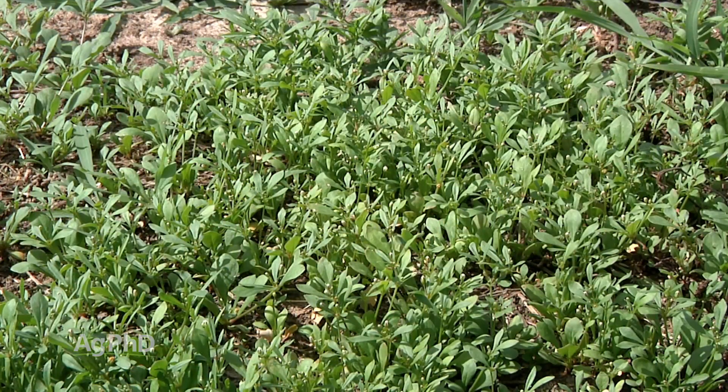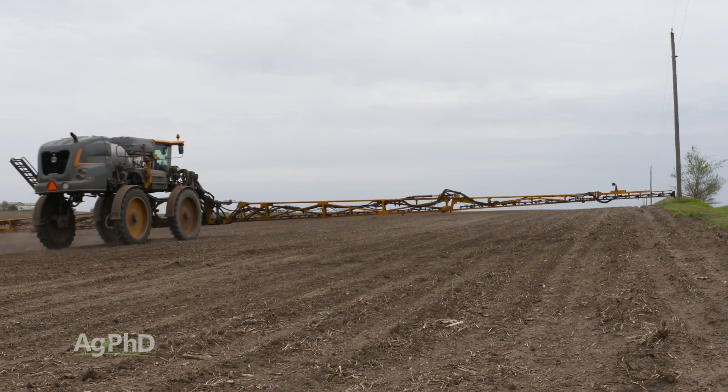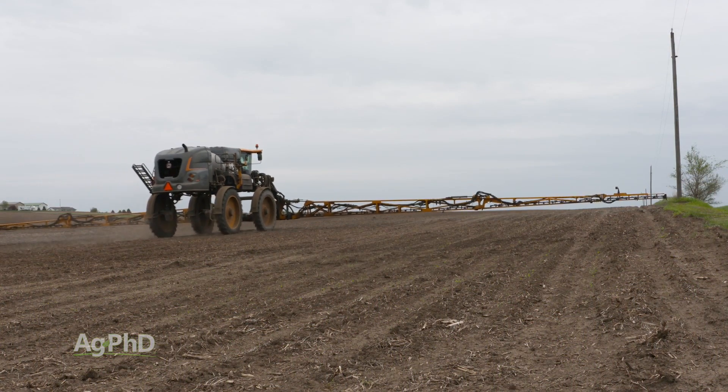Here's where I see the issue though: why didn't you put a pre out? If you put a pre out, I really don't see carpet weed coming through that, at least early and mid-season, even in the bare spots out in the field, because the pre's are so effective.